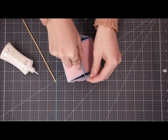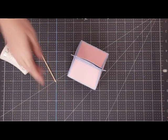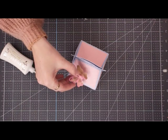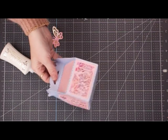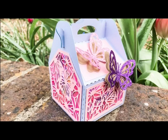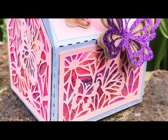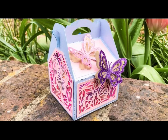We can then put our handles together, thread our handle pieces through, and there is our beautiful box — we can then embellish this area by adding some butterflies. What a cute little gift box! I absolutely love this file — it's so easy to change, you can make it larger, change the panel design, go with whatever you want, and use a multitude of mixed media products and colours. They make really beautiful little gift boxes. On Instagram make sure you tag Tonic — I would love to see everyone's take on this little box. As always, thank you so much for watching and I'll see you all for the next one, bye!